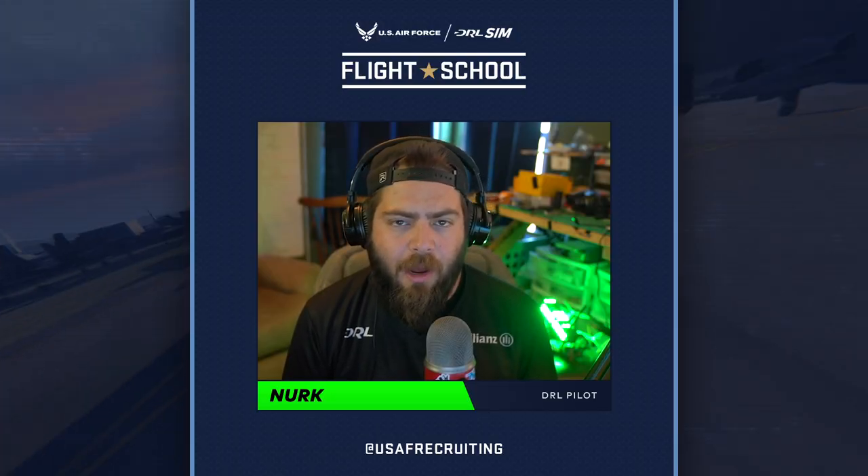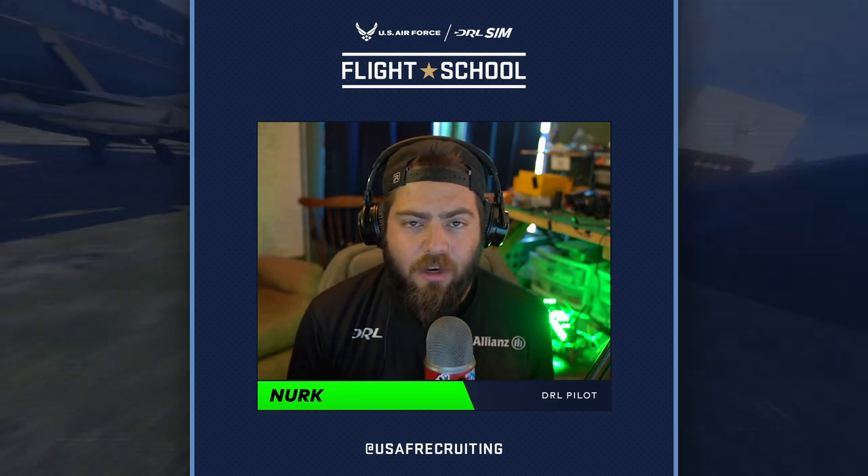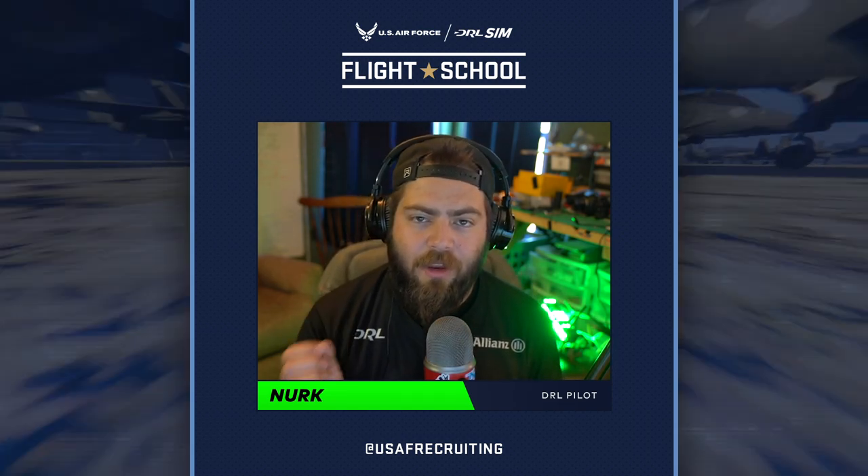These have been a couple of different complex maneuvers you could practice — things that are commonly implemented in drone racing courses. I hope that you learned a bunch. Thanks for watching, and aim high.